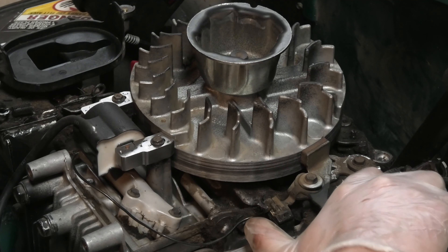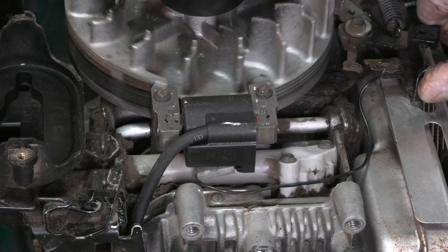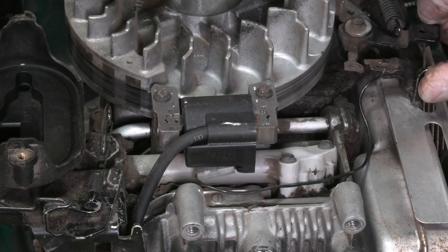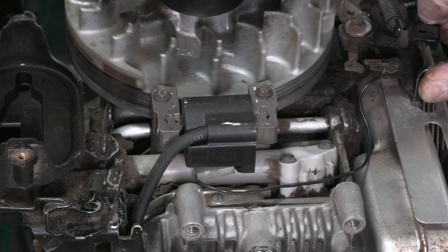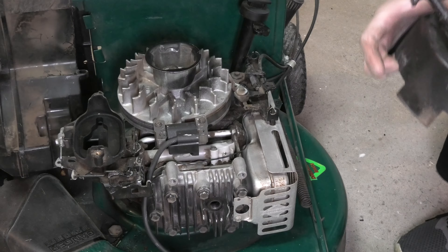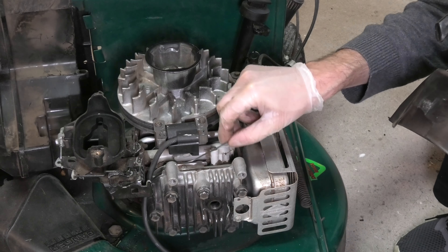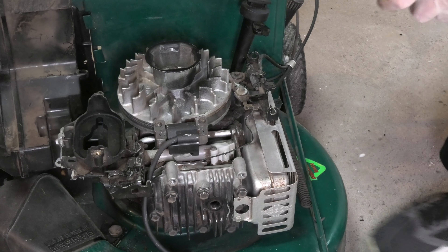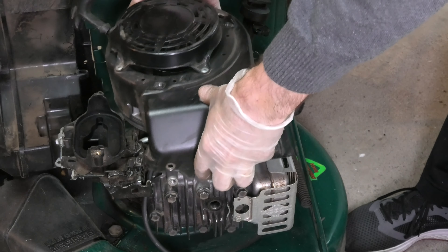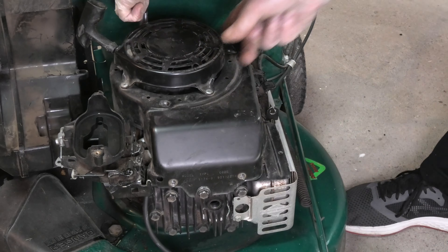Now I remove the piece of paper again, loosen the brake, and rotate the flywheel just to make sure there's plenty of gap and no direct contact between the flywheel and the ignition coil. Then as the last step I check again that the kill switch wire is still correctly connected and didn't come loose in the process.